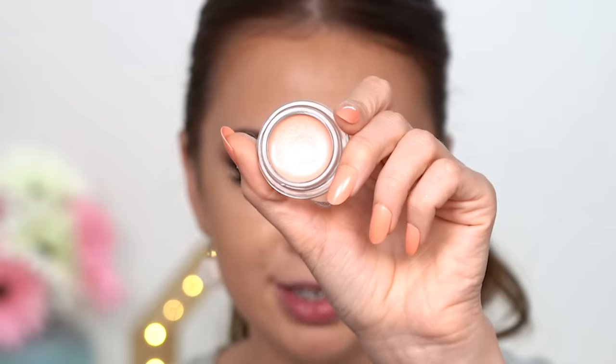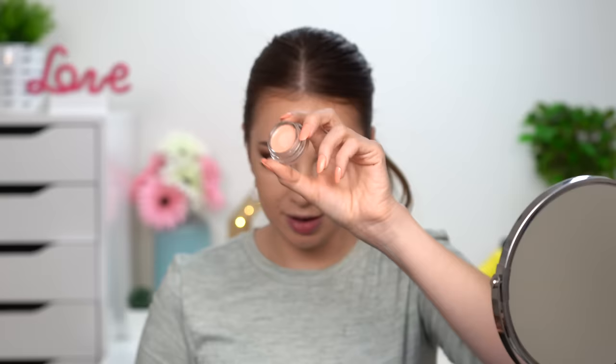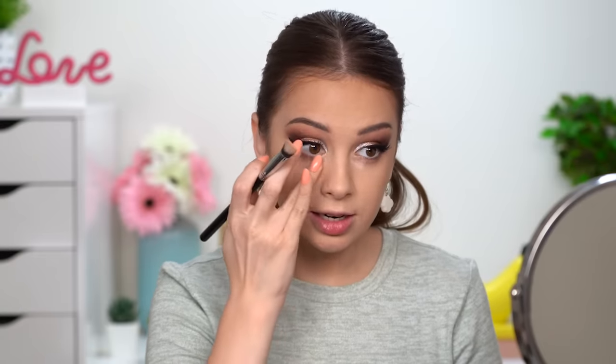This is the BECCA Under Eye Brightening Corrector — it's very creamy and a little oily. I'm applying it under my eyes before my concealer; it's supposed to help the concealer cover the area under the eyes better. I'm being very careful not to poke my eyes with these nails! Then on top I'll go with some of my Jouer concealer.